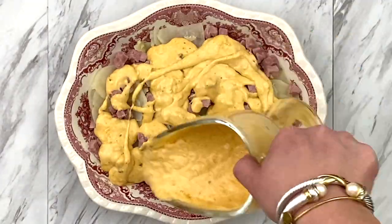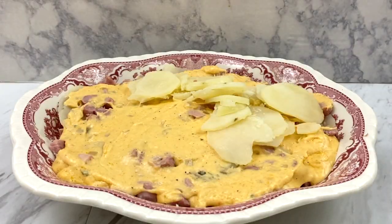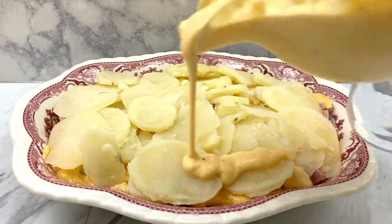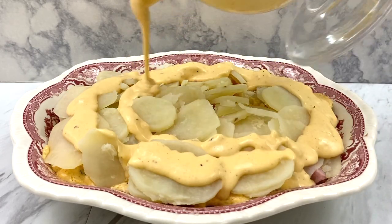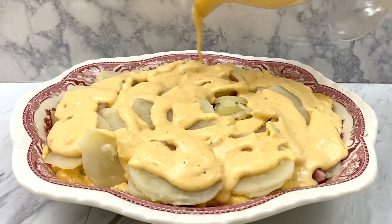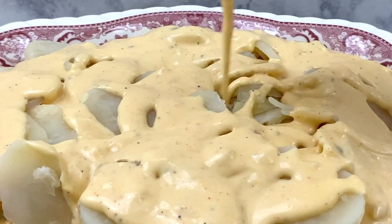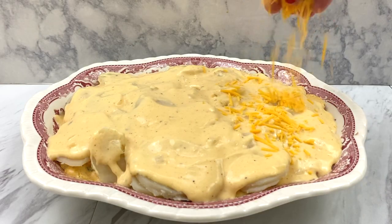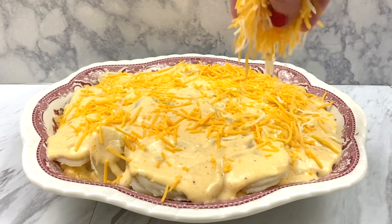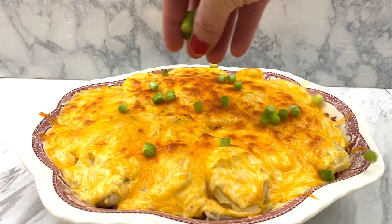Drizzle the cheese sauce over one layer of potatoes and spread it out evenly to get that cheese sauce in the cracks. Add a second layer of potatoes, and then even more of that rich, buttery, creamy cheese sauce that is absolutely irresistible. I could take a fork to these right now! We're going to add your favorite shredded cheese right on top, then throw it in the oven and broil this cheesy goodness until it reaches a nice golden brown and the cheese is bubbling.